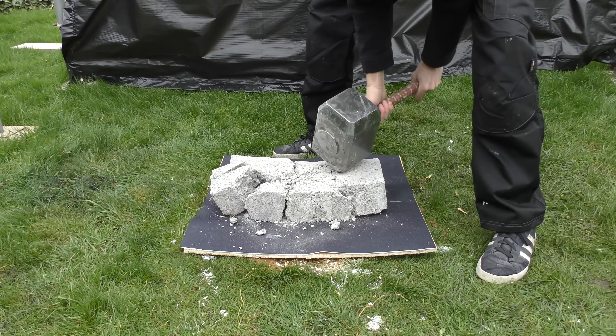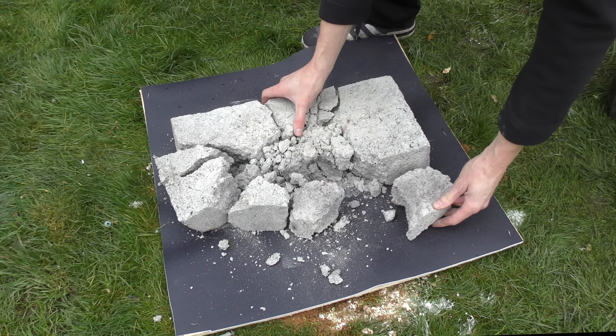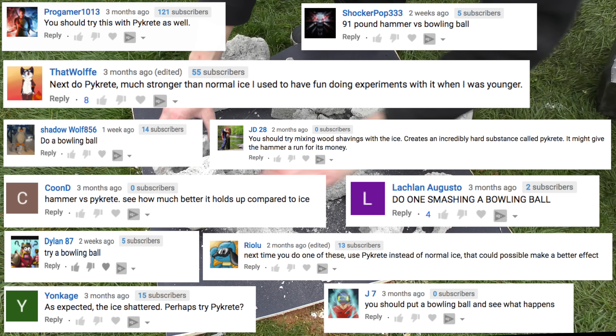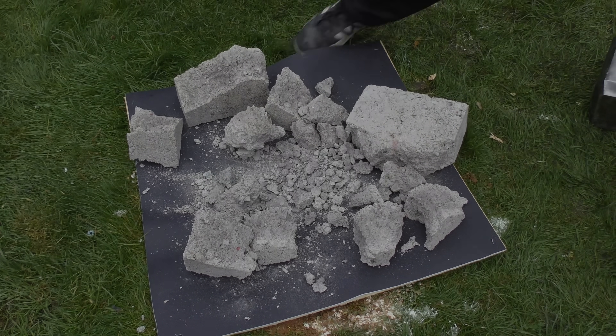If you've been following this series, you'll have seen us test our real life Thor hammer against some cool stuff like this concrete block. But the two most requested hard items were Pycrete and bowling ball. Can any of these survive Thor's mighty hammer, or will this be the death of Thor's Mjolnir? Let's find out.